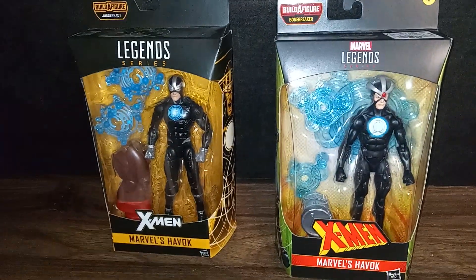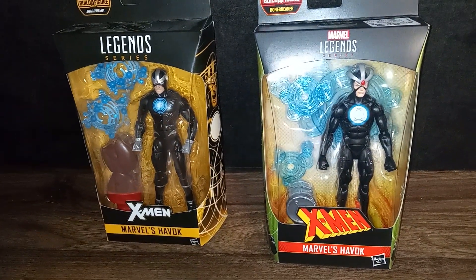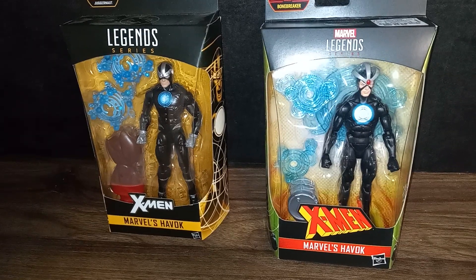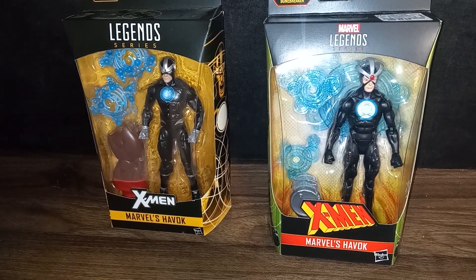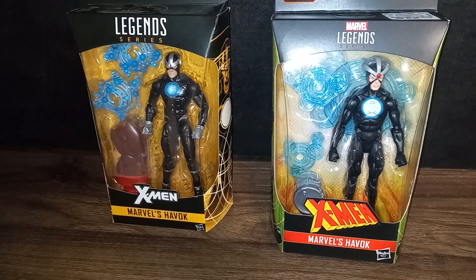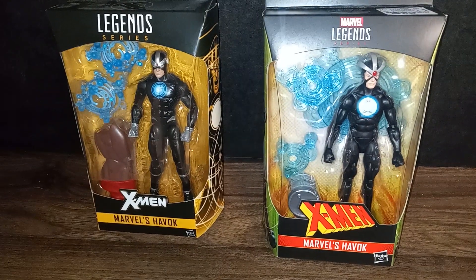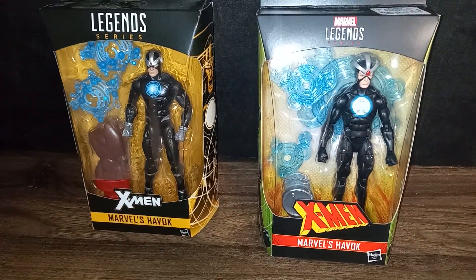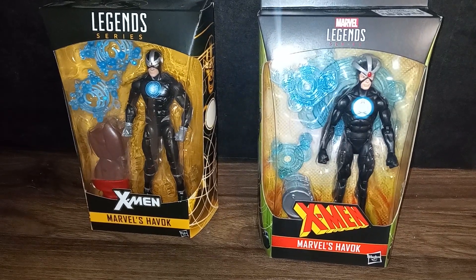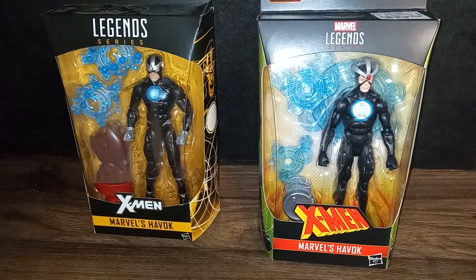Be sure to check out my latest videos. One of my latest videos is Marvel Legends Havoc from the Bonebreaker Wave. I also have the whole wave — Marvel Legends Bonebreaker for $42. We also have the X-Men Juggernaut Wave, way down there. Scroll down and watch some of my videos like NECA Terminator 2 — awesome — Arnold Schwarzenegger.